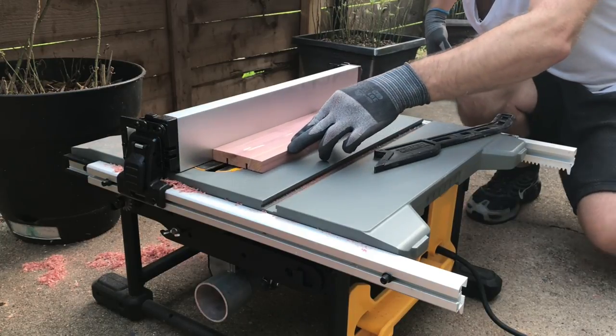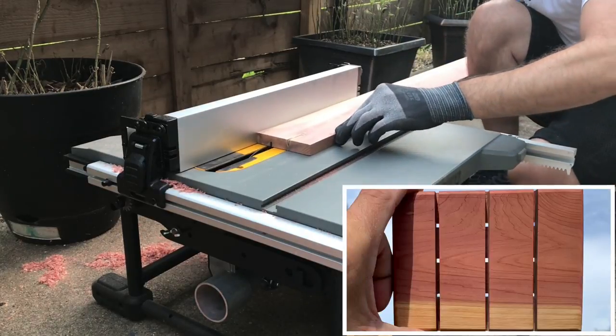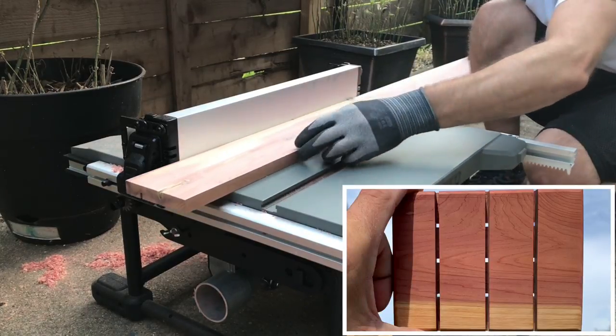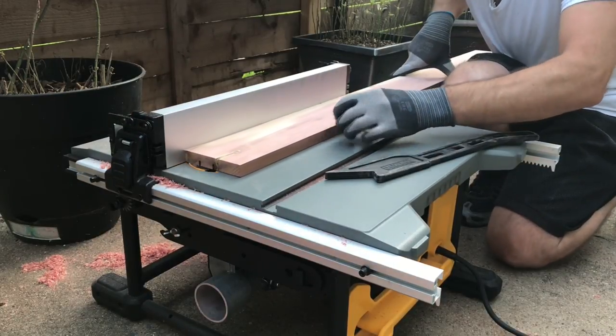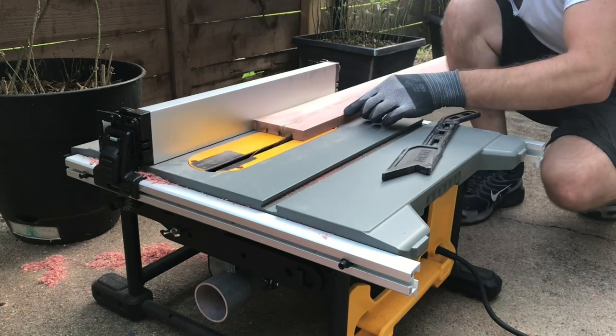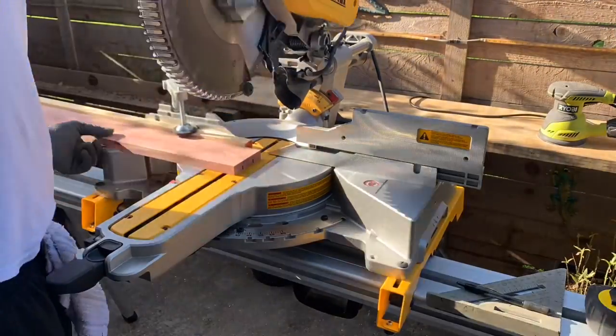I'll use the miter saw to cut the channels on the other side making sure that where the lines intersect a nice clean hole is made for further water drainage. On the board that is almost four inches wide I set my fence to one, two, and three inches from the blade and made my passes keeping the orientation of the board the same every pass. This will give these pieces a different look and hopefully better drainage.